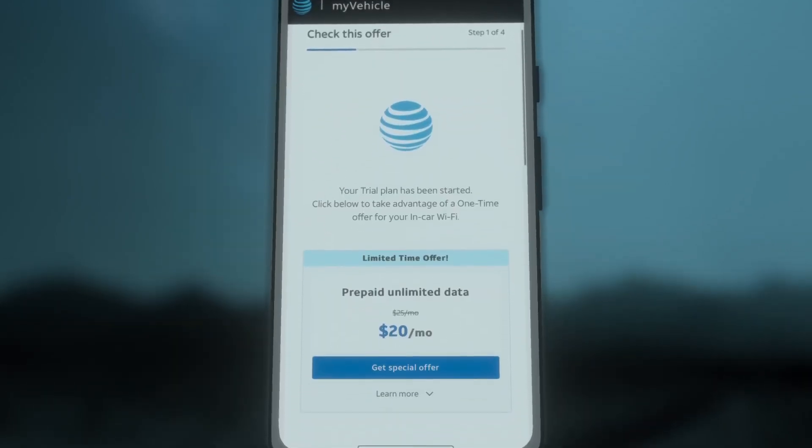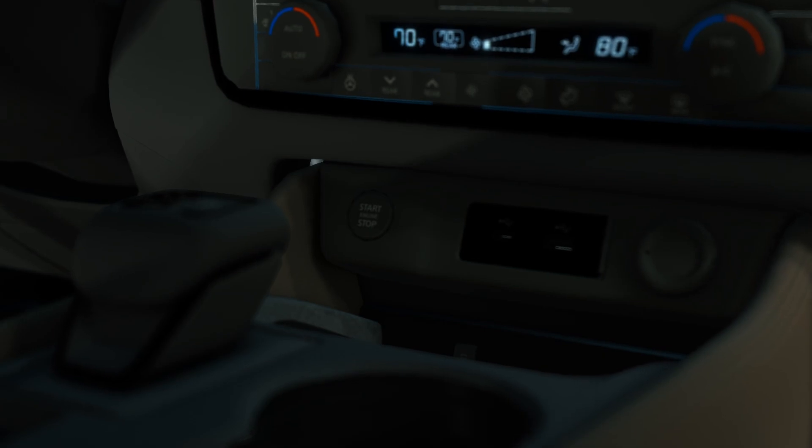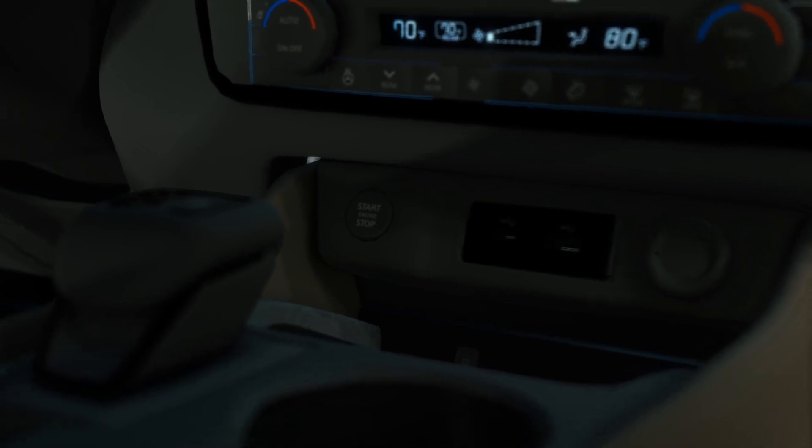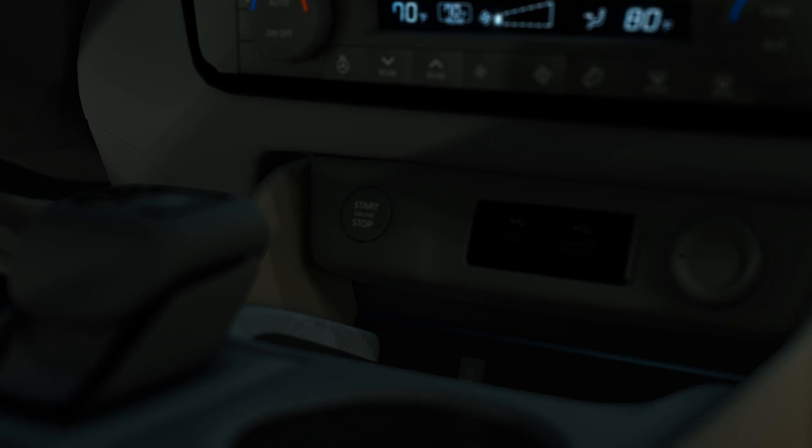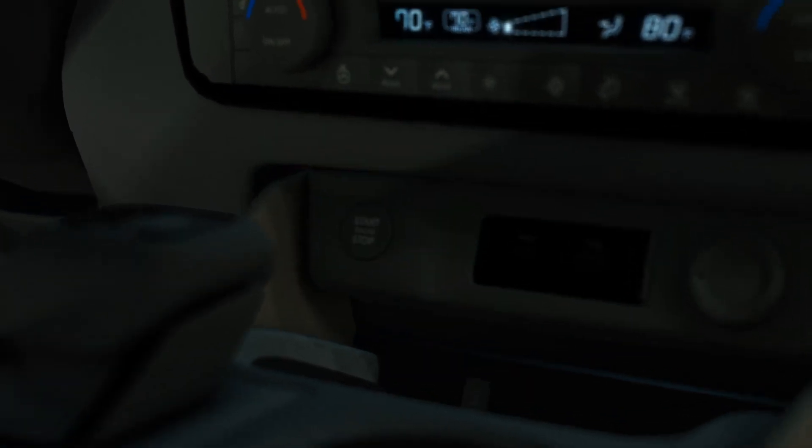Congratulations! You have now completed enrollment. Now you're ready to connect to your in-vehicle Wi-Fi. Start either by turning on your vehicle or shifting into Accessory Mode by pressing the On button.